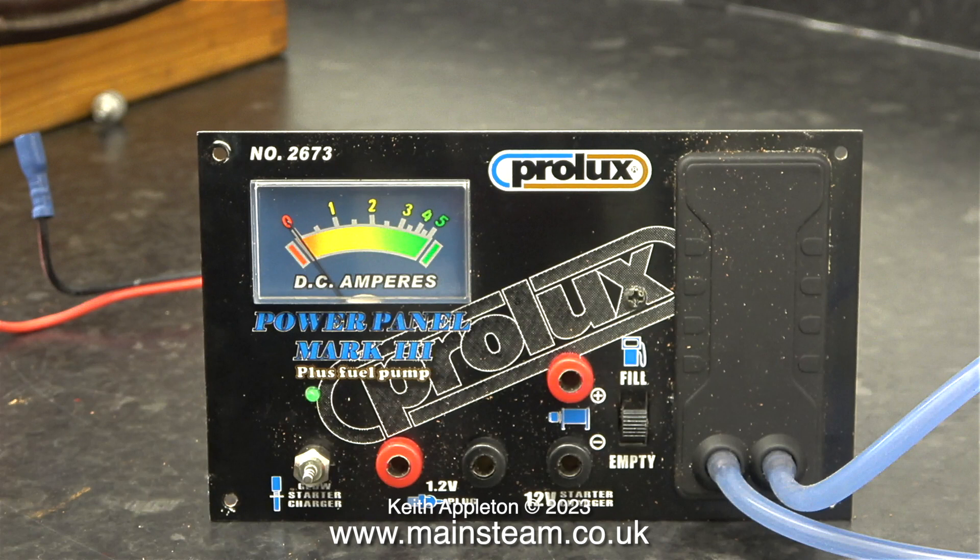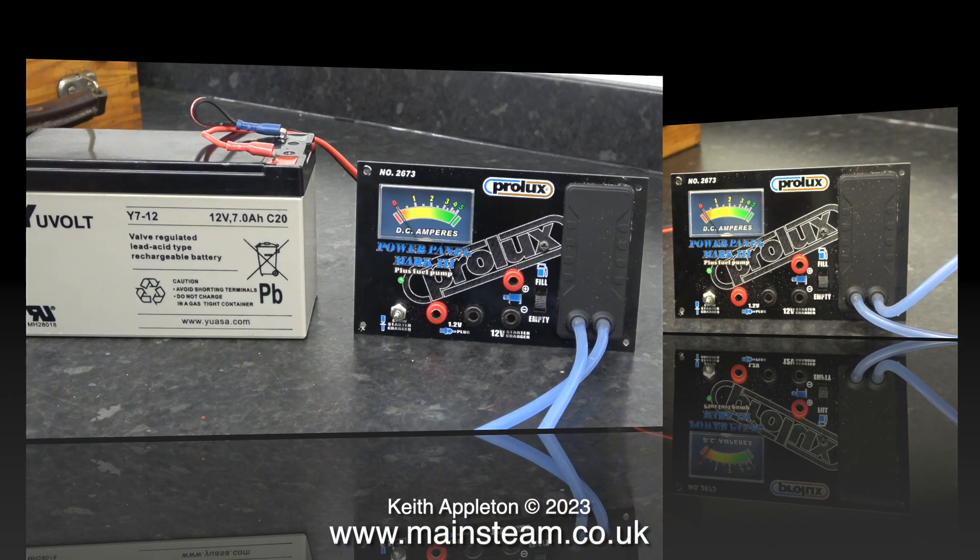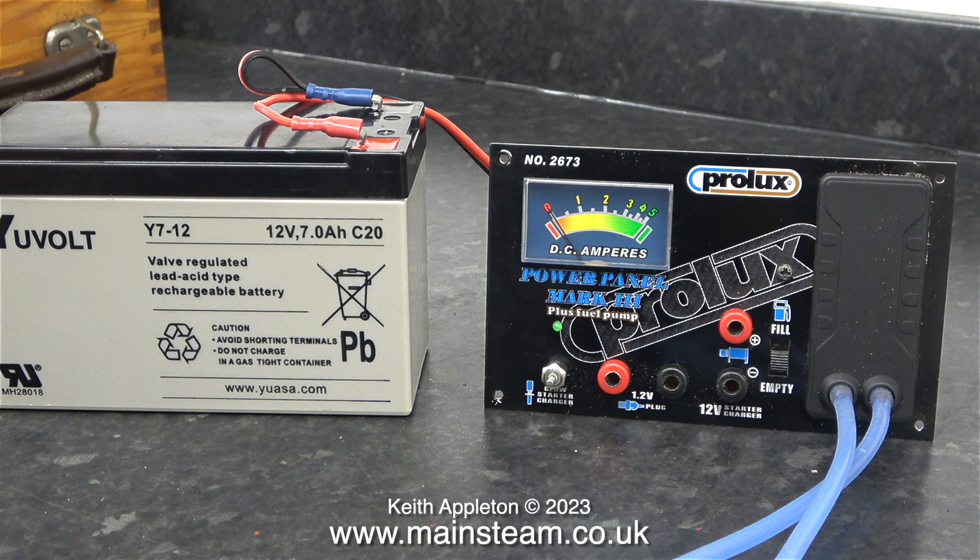Here's a close-up of the power panel. As you can see, there is a glow starter charger, and also a 1.2 volt output for a standard wired type glow clip. The two banana sockets above each other are for the starter motor, and then the switch allows you to fill or empty the tank by reversing the direction of the pump.